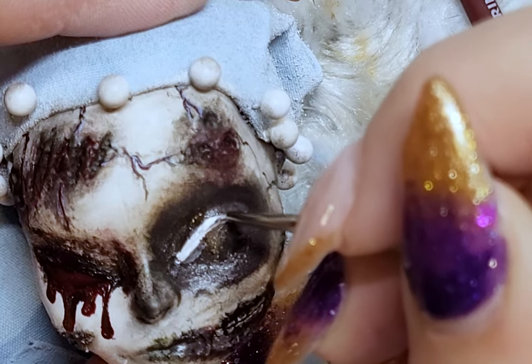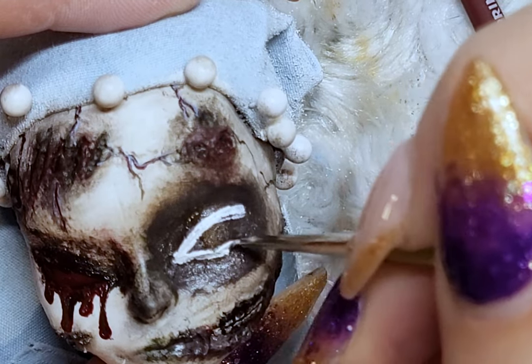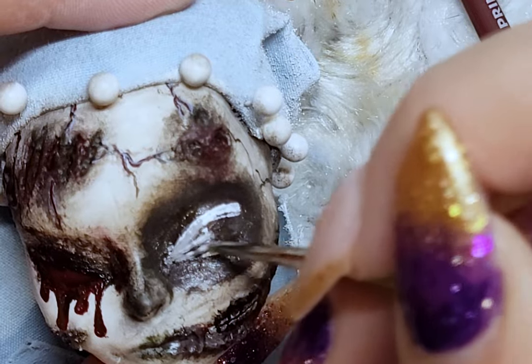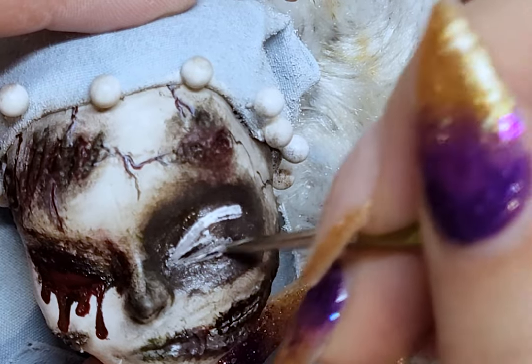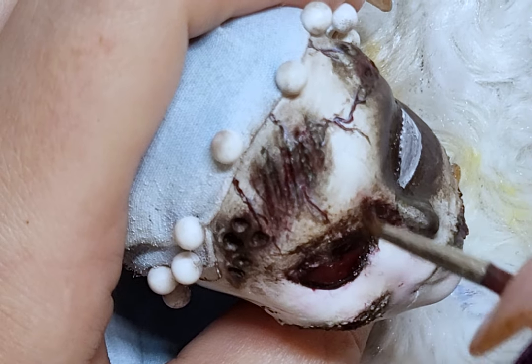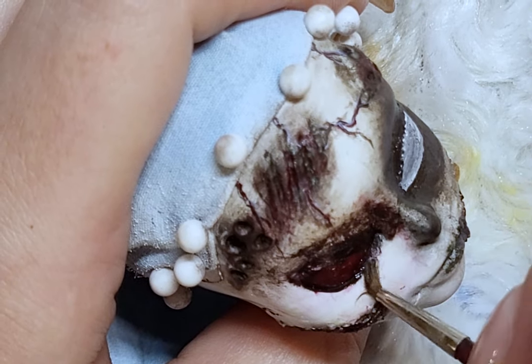The eyes were probably the most challenging part, so don't be surprised if in the final photos they look completely changed from what you're seeing right now — this is my third try. Fingers crossed that my fourth try will finally stick.